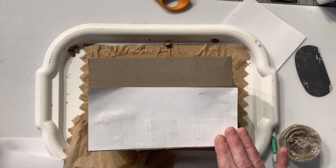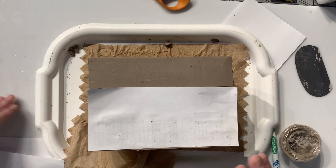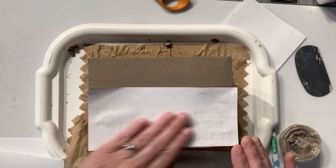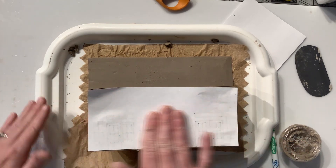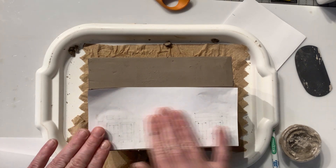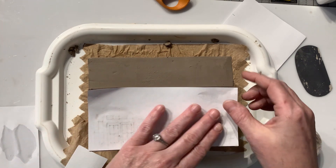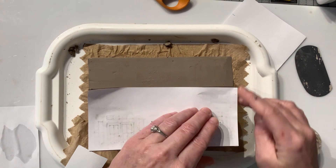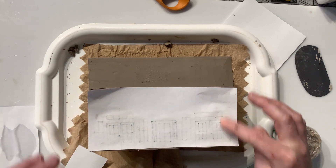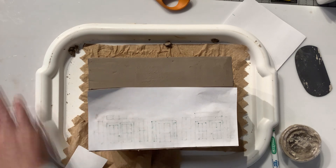If this process isn't working for you the first time, it just means that you need more water. If you don't have enough water added, it definitely doesn't work. What I'm doing is a design transfer, and if I don't have any water then it's really not going to do the transfer. I'm just going to peek over at one of my edges and see if I have my design transferring - and it is working.